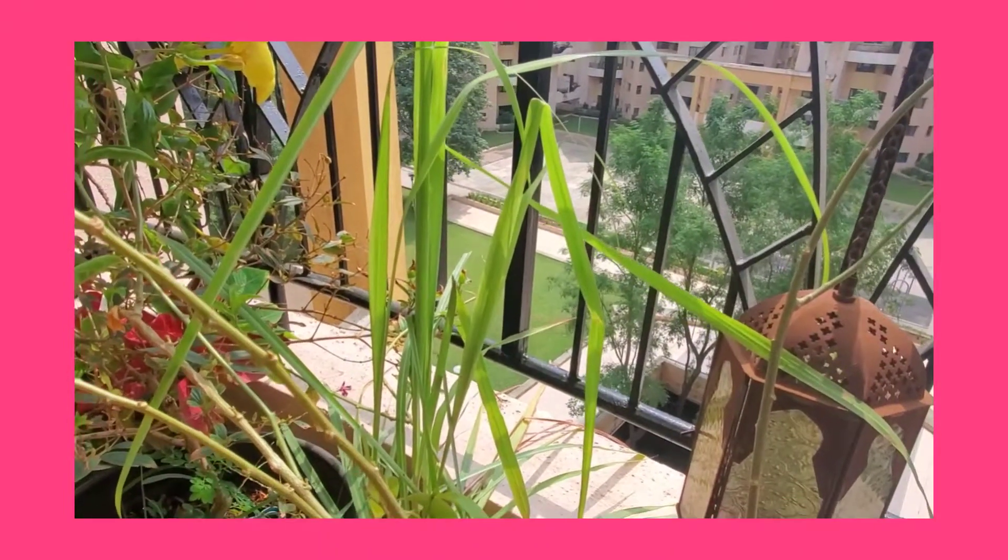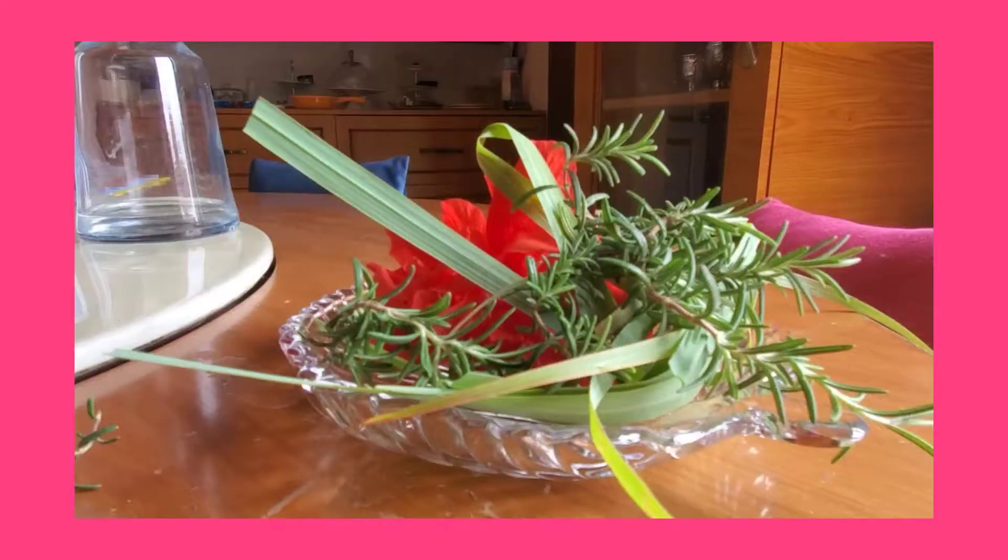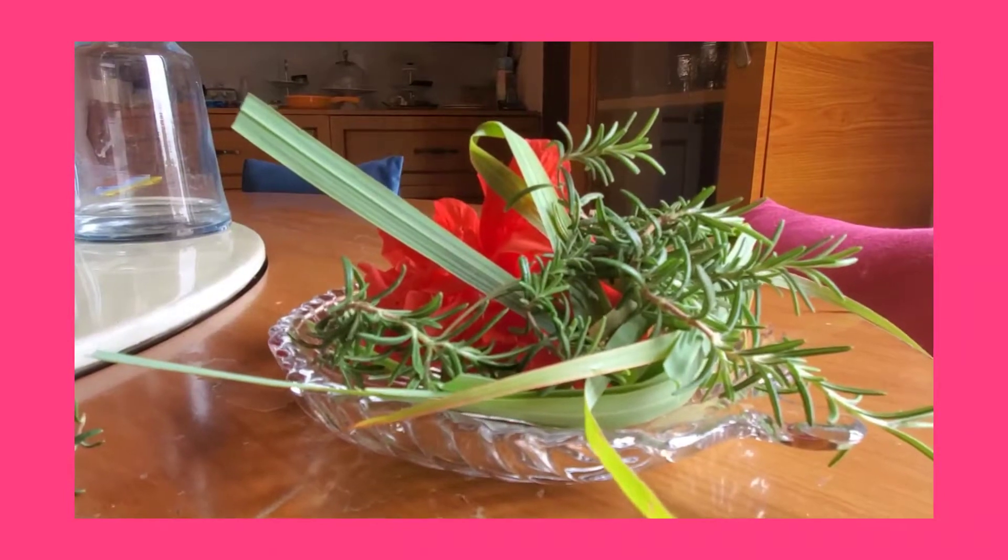Before I explain the benefits of this rinse, how to make it, and its uses, please subscribe to my channel and do not forget to like, share, and comment if you find my content useful. To make this rinse I just wash them and boil in half a liter of water for around 20 to 25 minutes.